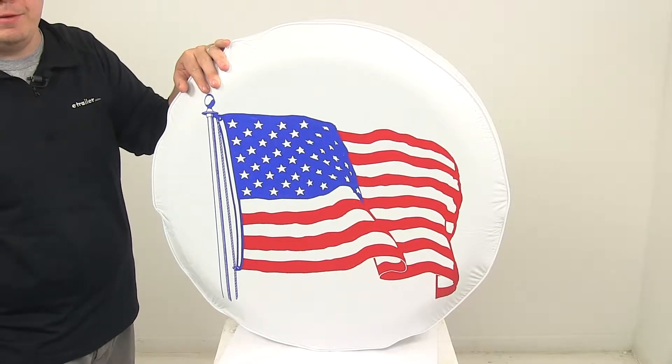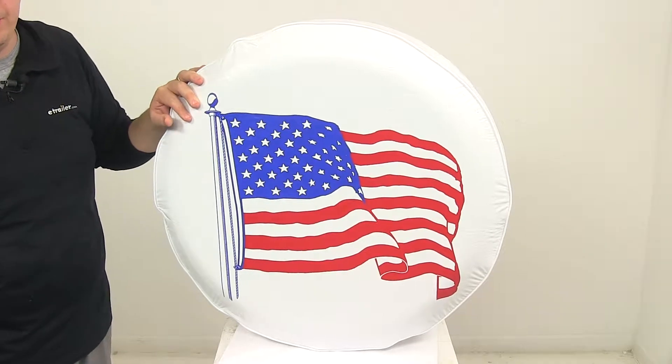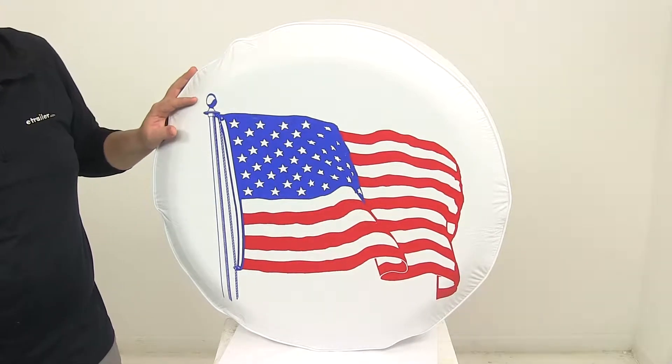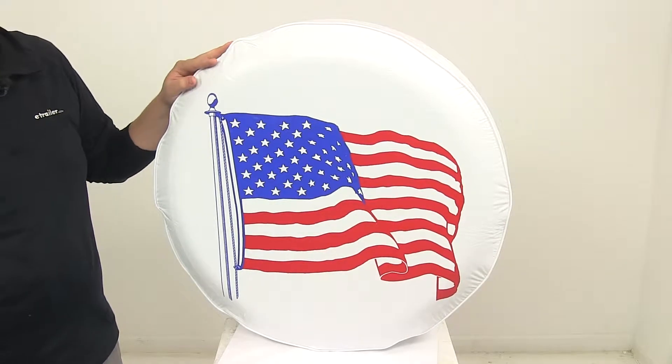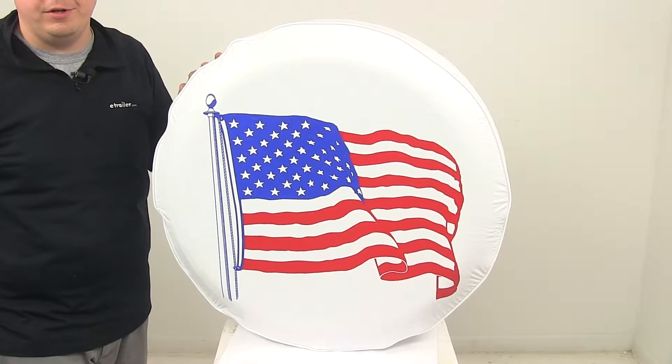This cover protects your tire from damaging UV rays, dirt, water and corrosion. It also gives the spare a really nice appearance. It's made from a heavy duty vinyl construction. It can be easily wiped clean with a damp cloth or you could use some mild detergent as well.